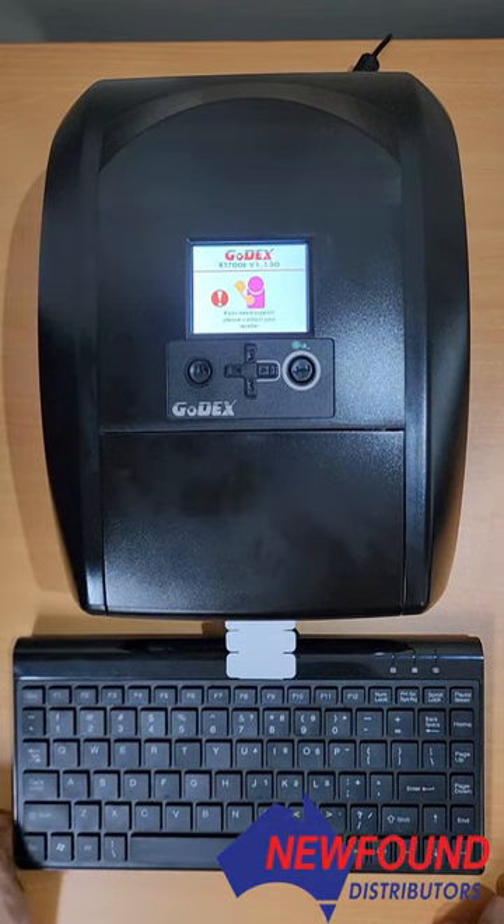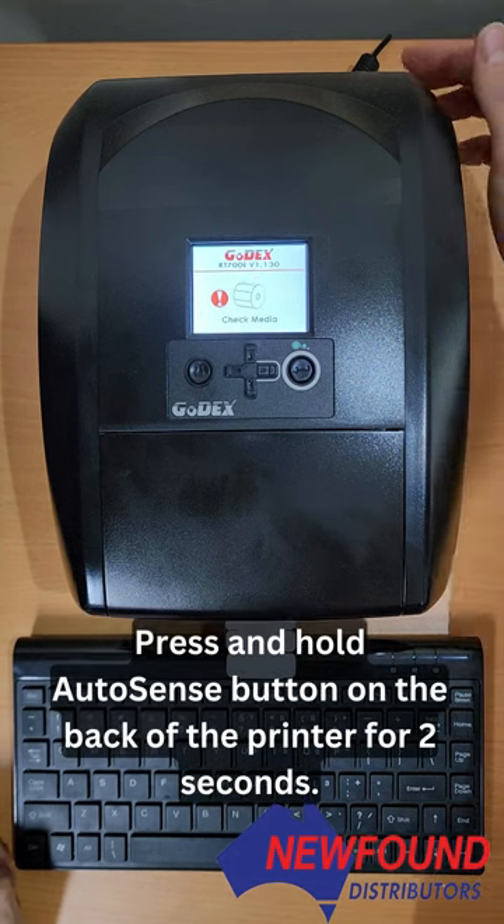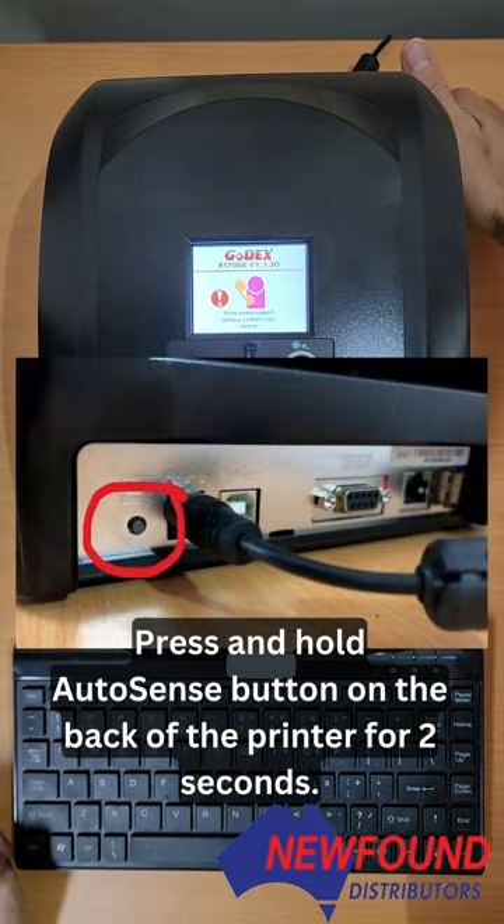In an alternative situation, you may find that you've still got the check media error — this is after checking that the printer has labels and that you've checked the seeing eye and moved it into what you think is the correct position. To address this further, you need to put the printer through an auto-sensing process. To do this, there is a small button at the back of the printer off to the right — click and hold that for two seconds.